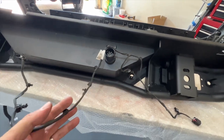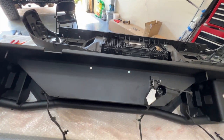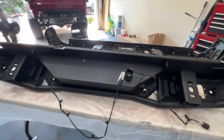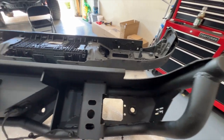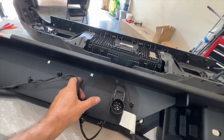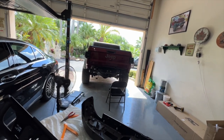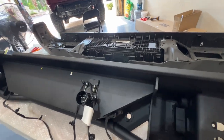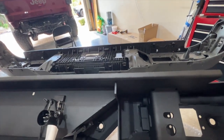Now you have this wire that I pulled off the OEM bumper — you have to do something with it, otherwise it's just going to hang down below the bumper. I think what I'm going to do is zip tie it through here, bunch it up, and zip tie it behind, since there's nothing back there we'll run into. Then we're going to move on to installing a couple of brackets on the truck, and then we're ready to put the bumper on.